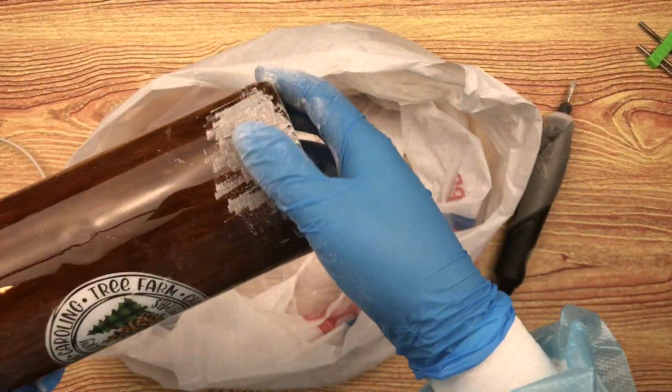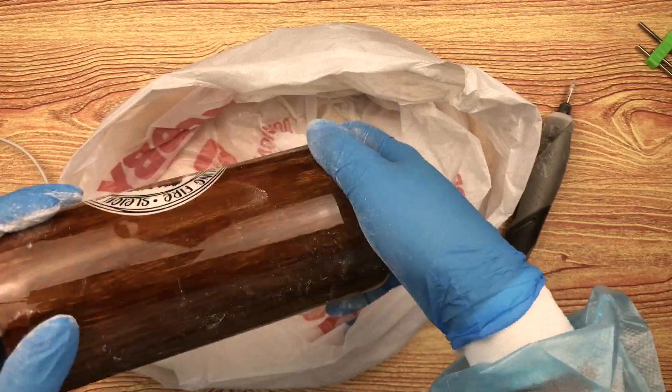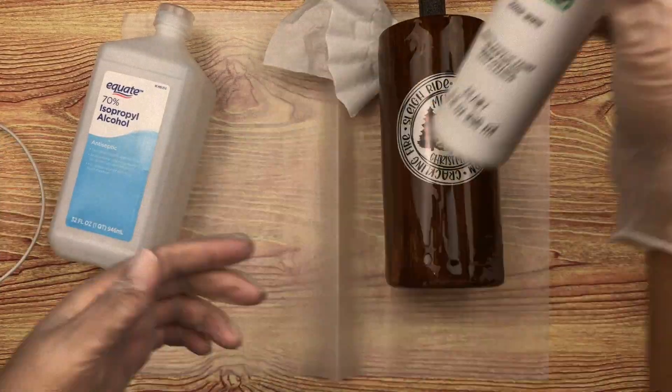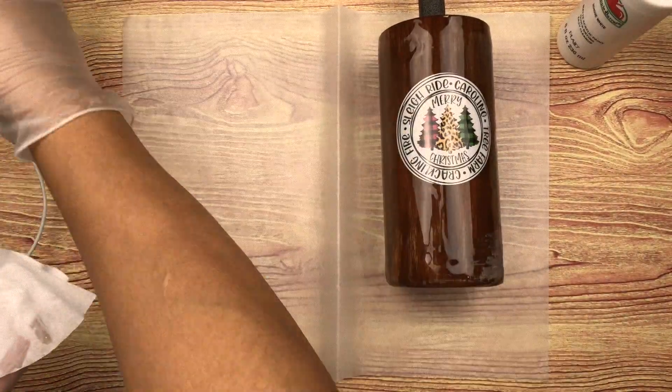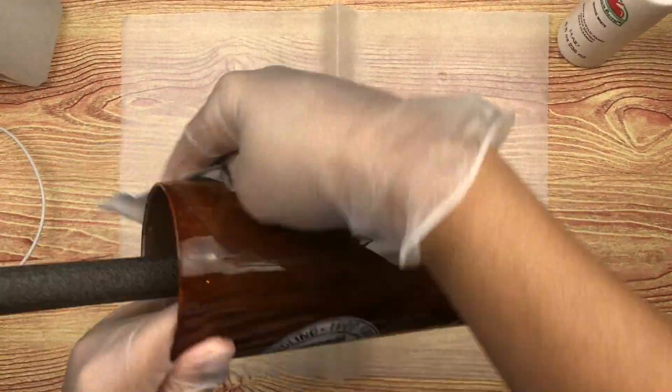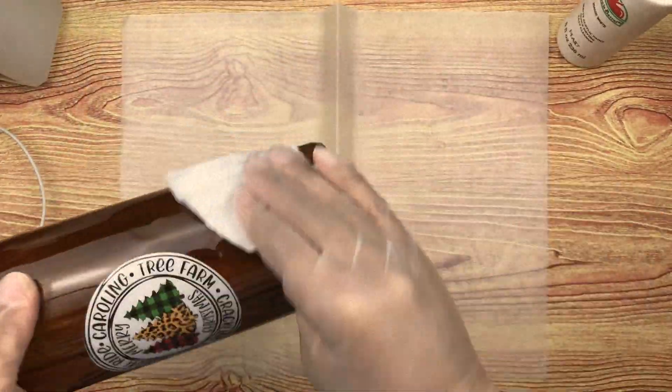After I'm done doing that, I'm going to wash this really well in my utility sink with some Dawn dish soap, then dry it really well and wipe it off with some alcohol. This will help get some of the dust that may have settled in those little nooks and crannies that we sanded out.